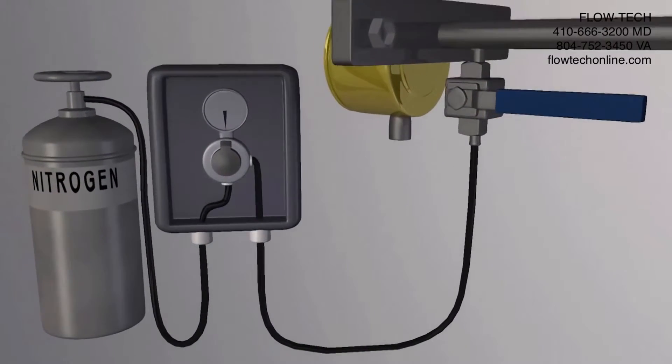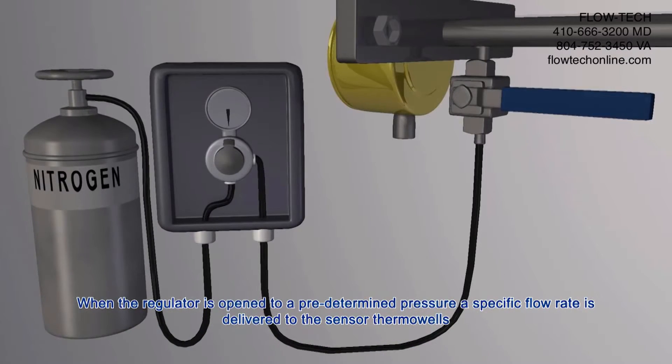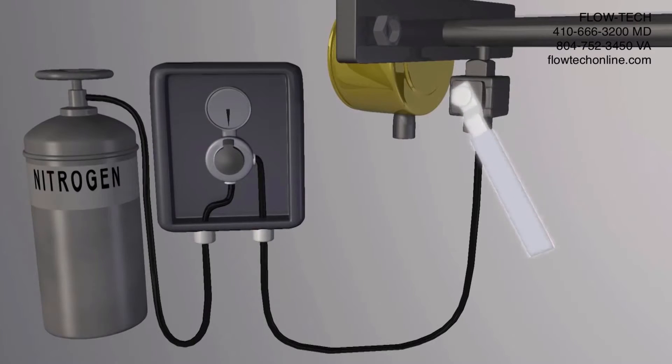The verification equipment required is the test gas — nitrogen — and the connecting hose, which is user supplied, and FCI's Veri-Cal kit. The kit includes a pressure regulator, a digital pressure display, and a hose connecting the meter to the Veri-Cal kit. When the regulator is open to a predetermined pressure, a specific flow rate is delivered to the sensor thermal wells through a sonic nozzle.